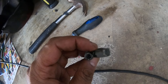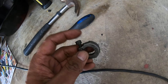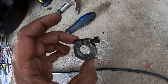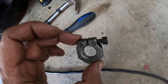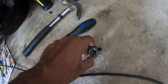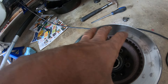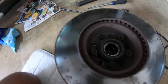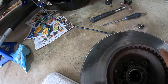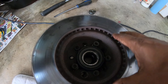Next, remove the retaining nut using a 5-millimeter Allen on a 3/8 drive to remove the bolt, then use a crescent wrench to back it out — it doesn't require much effort. Once this is out, the entire hub with the rotor will come off as one big piece, so be ready for the weight. It shouldn't fall into your lap, but just be prepared.